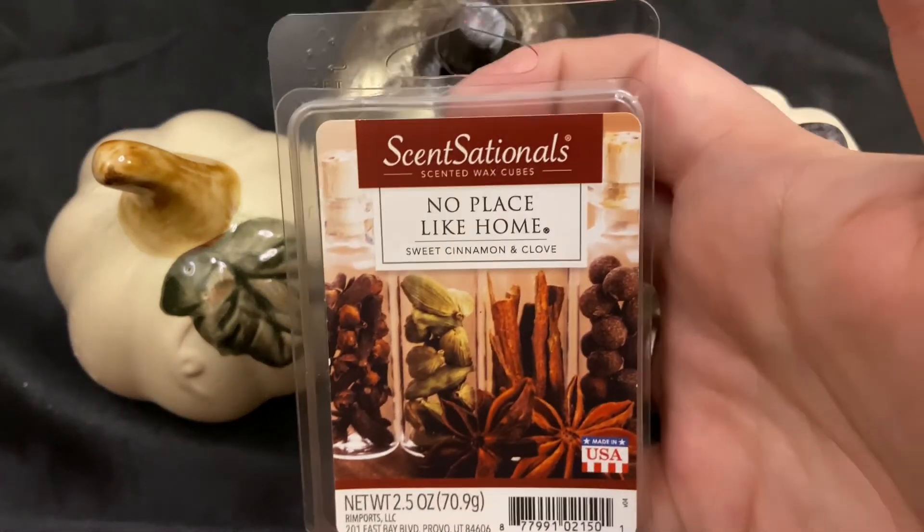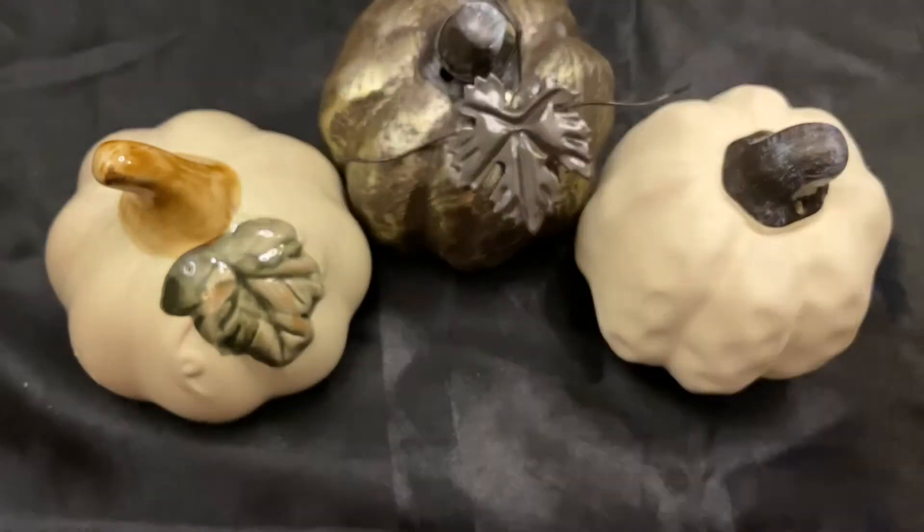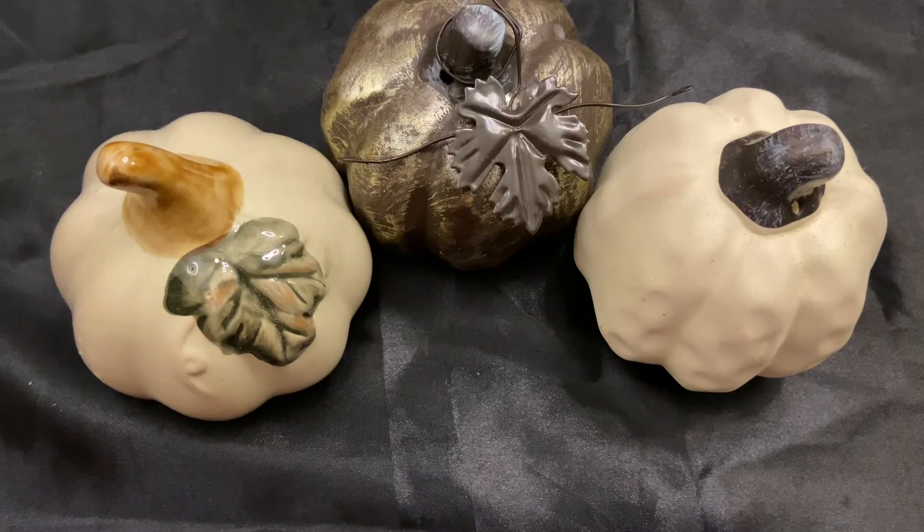From No Place Like Home, speaking of spice, this one says sweet cinnamon and clove — I would argue it's more spicy cinnamon and clove, and that's pretty much all it is. I like to blend it with a heavy heavy bakery scent.